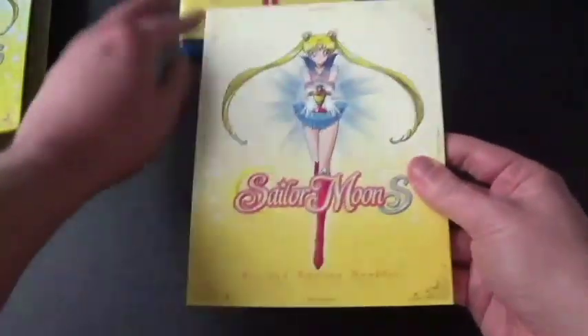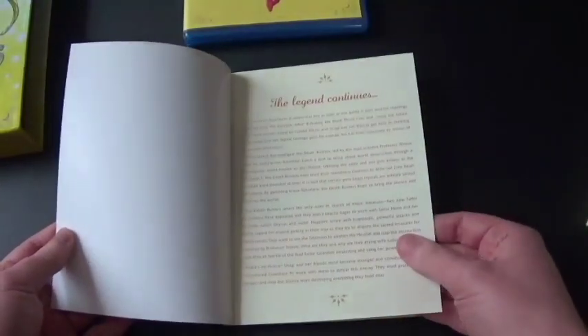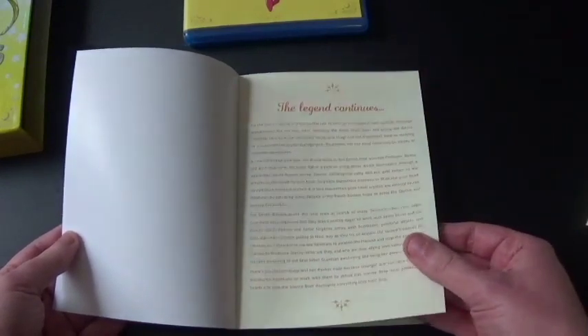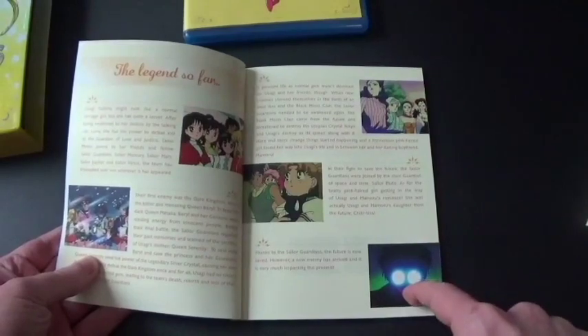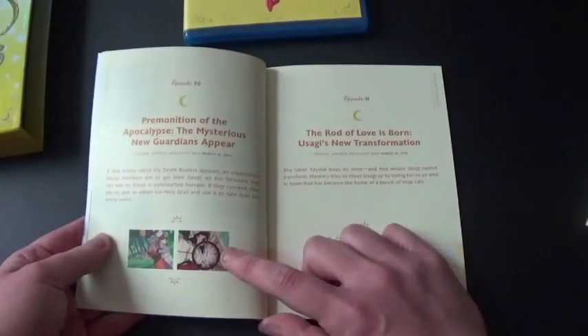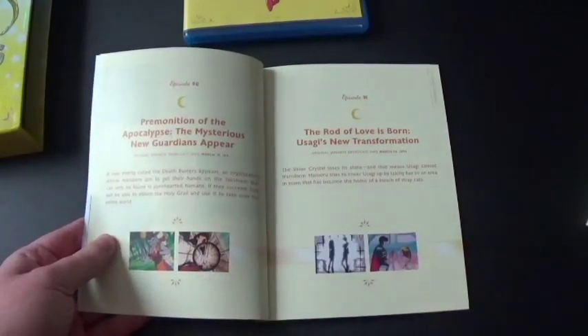So let's check out this booklet here. It continues on. This is after defeating the Black Moon Clan and saving the future — Crystal Tokyo — and it's really nice that Chibi-Usa has returned home. Alright, so the legend so far — starting off from the beginning and up to here. There's the first episode, and a new foe has appeared. This is the very first episode — the omen of the apocalypse, with the mysterious new guardians appearing.